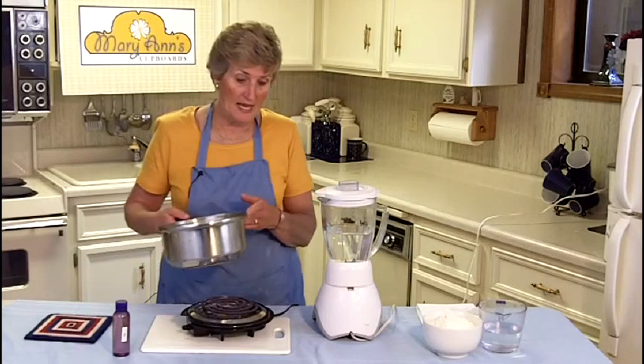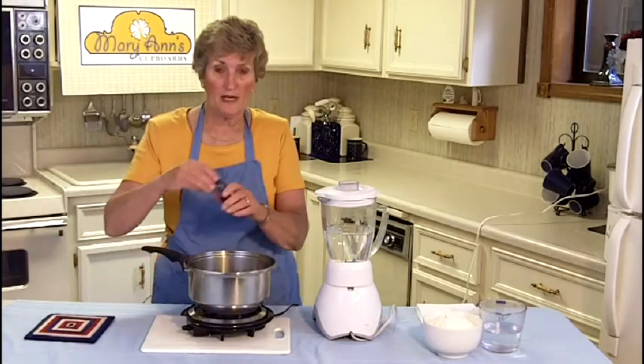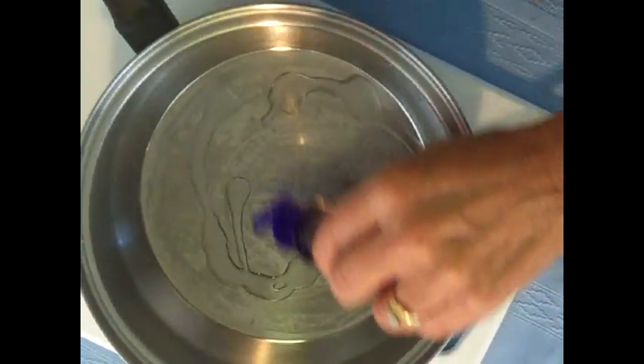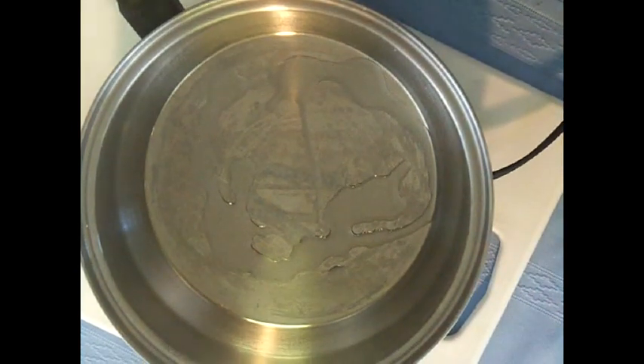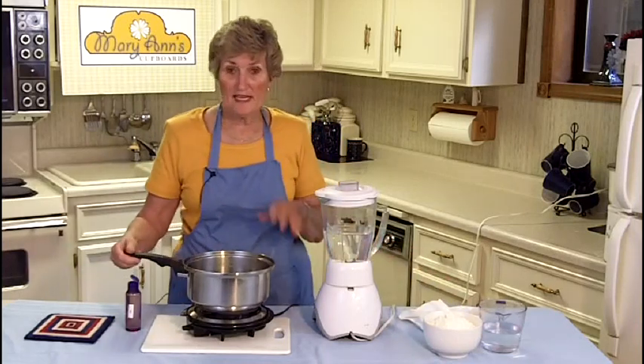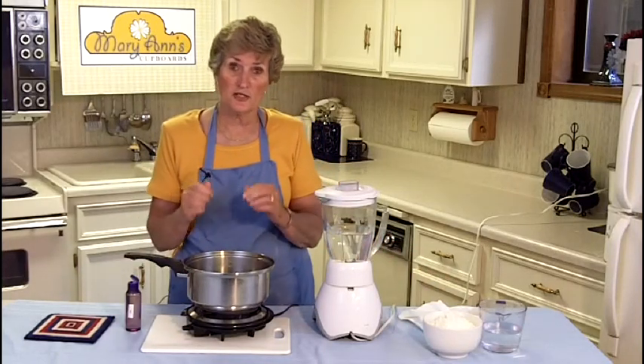We're going to start by taking a pan and pouring a little bit of oil in it, just enough that with a paper towel we can coat the sides and the bottom. I've put this on a hot burner, and we're going to let it sit here until the oil starts to smoke.